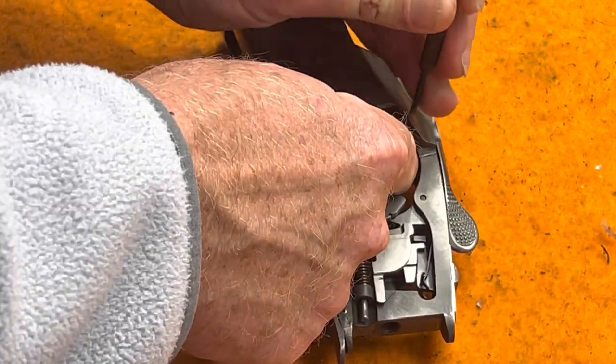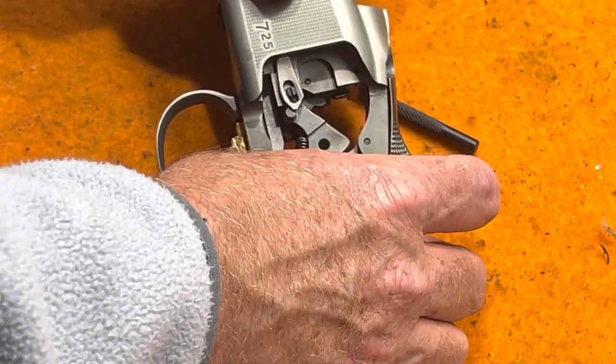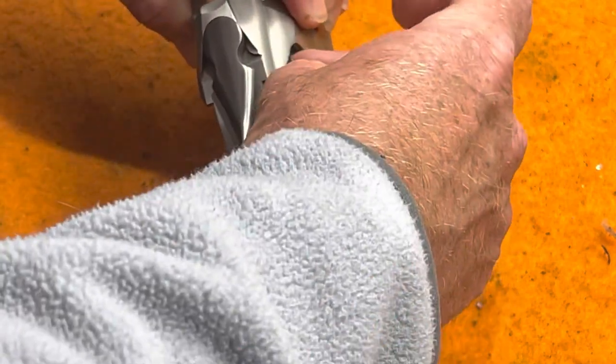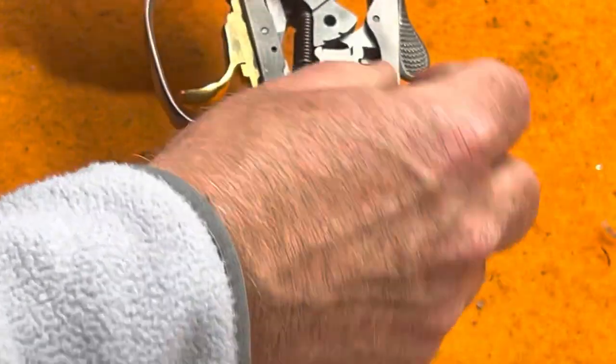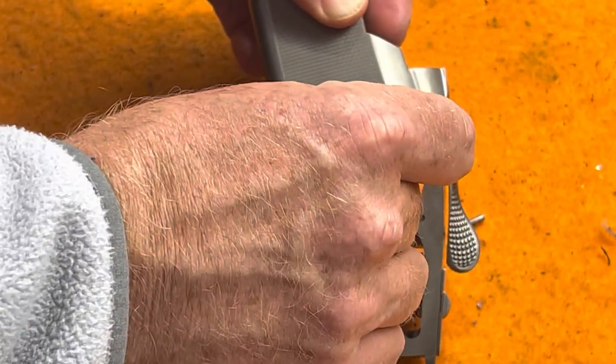Pull the punch out, and you can see the firing pin. Pull the pin out, and then the firing pin will drop right out. Using the punch on the front, there's the firing pin coming out.